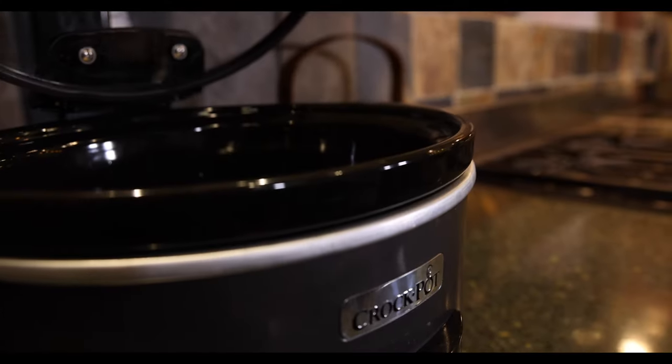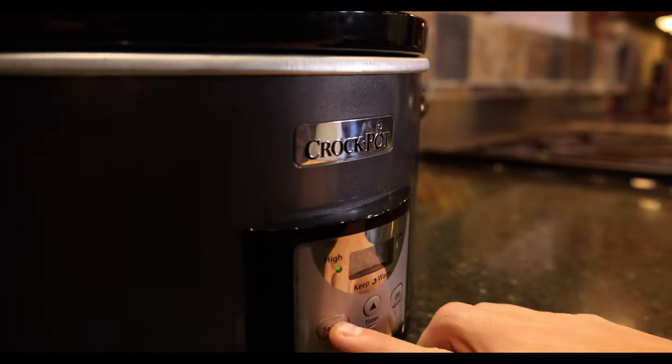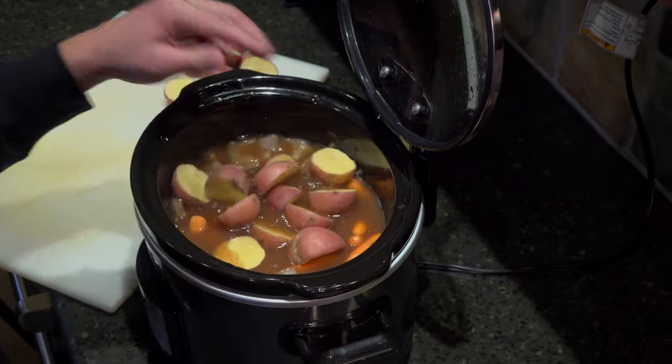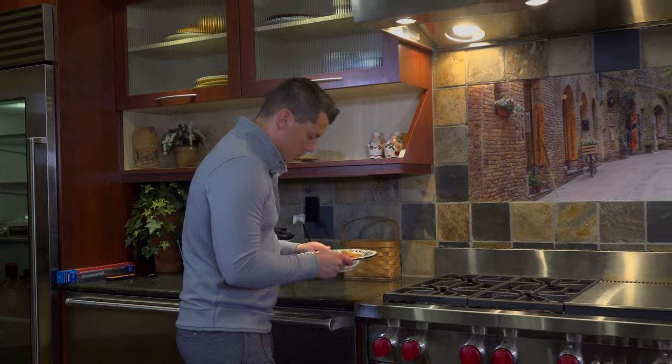Be sure your roast is completely submerged in the broth, and then cook it for four and a half hours on low heat. After the four and a half hours is up, add your potatoes and carrots and cook for an additional five hours. Now, your meat should be tender and ready to eat.